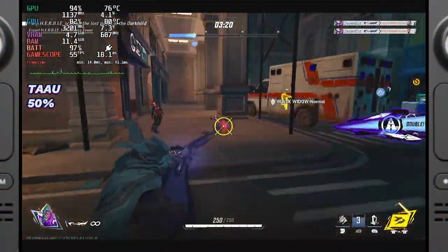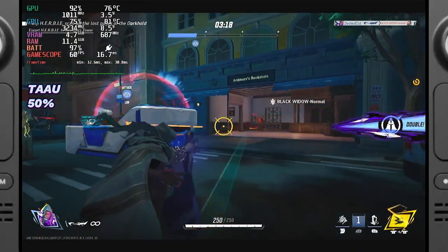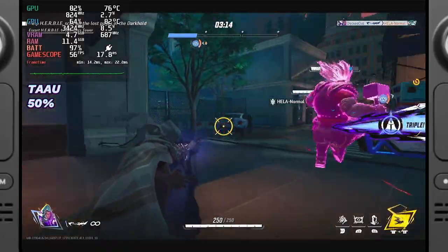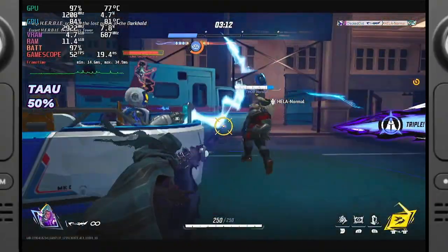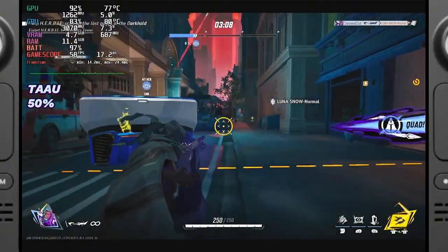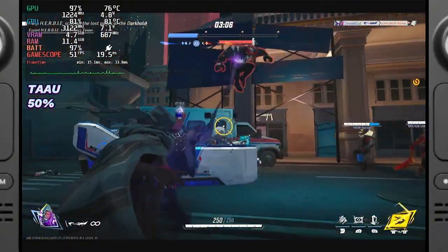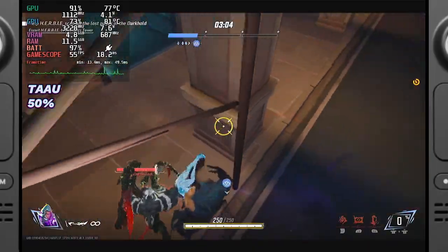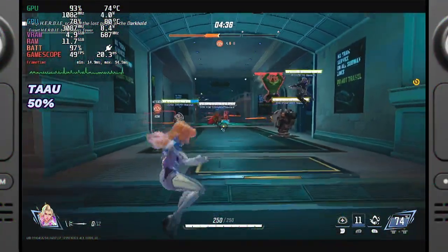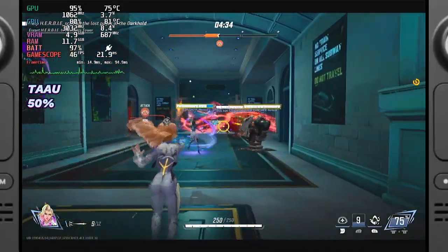TAAU is a built-in game engine upscaler that works with temporal anti-aliasing. While it allows fine-tuning of the resolution scale, it can produce a blurry image with noticeable ghosting if set too low. Interestingly, TAAU outperformed the others at 60fps, with slightly lower average frame times and a minor FPS boost. This option also rendered distant objects with slightly more clarity than the other methods' ultra-performance modes.